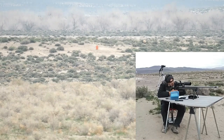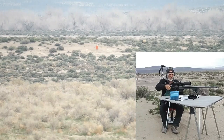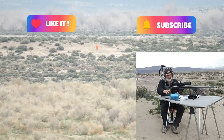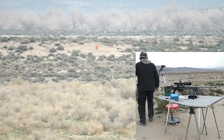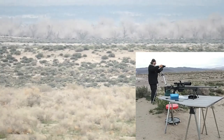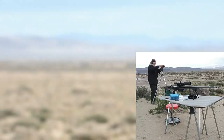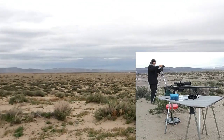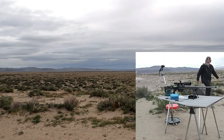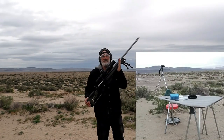Last shot of the day. Booyah! That's one mile with my 25-06 — one mile!